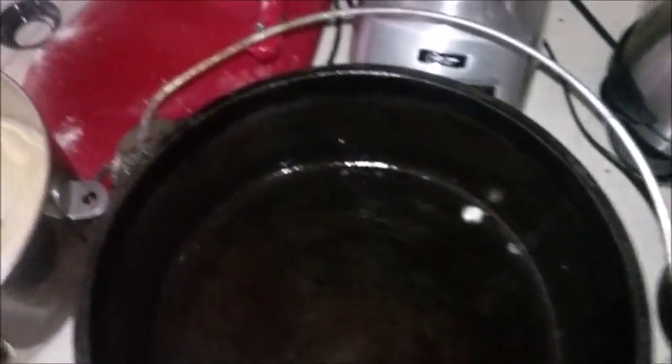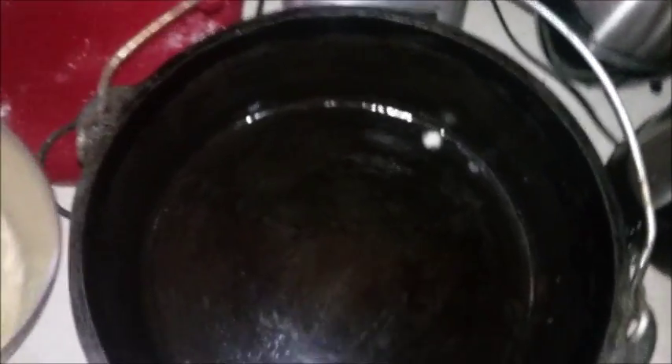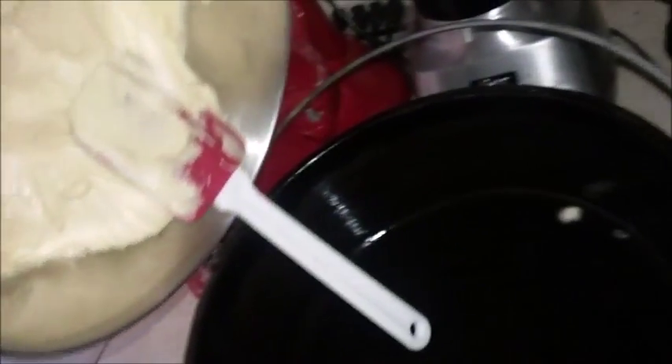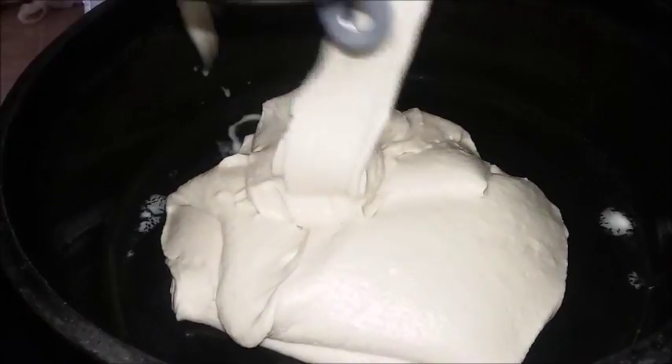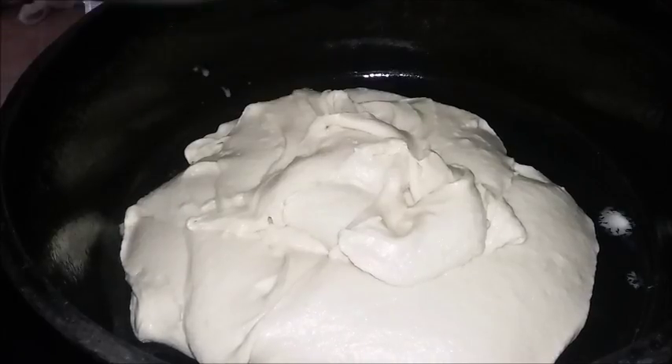Let's see if I can do this one-handed — I brought the wrong tripod and it's a little too short for what I was hoping. I've oiled this Dutch oven very well, so hopefully when we're done cooking the cake will release easily.